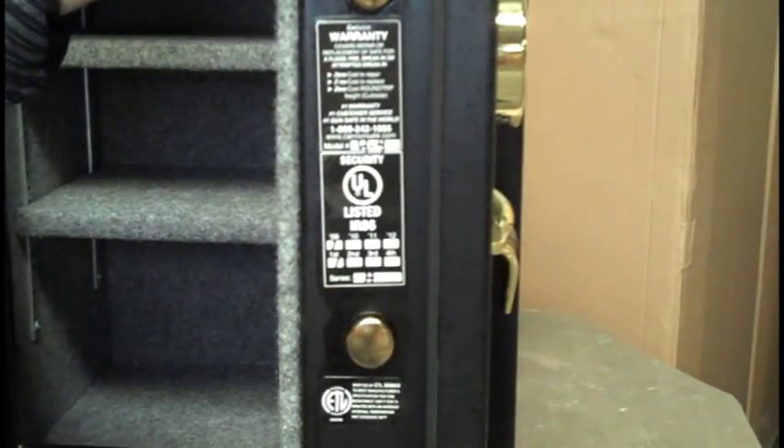I think you'll be very pleased with this unit. It's on sale price right now — you might want to take a look at it.